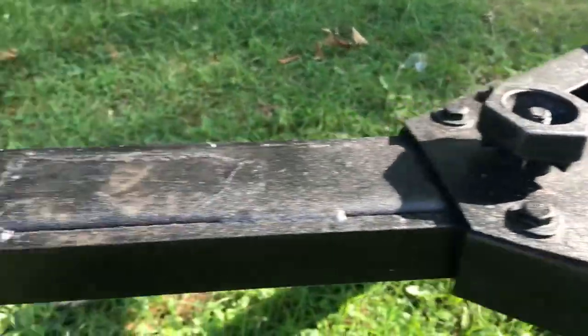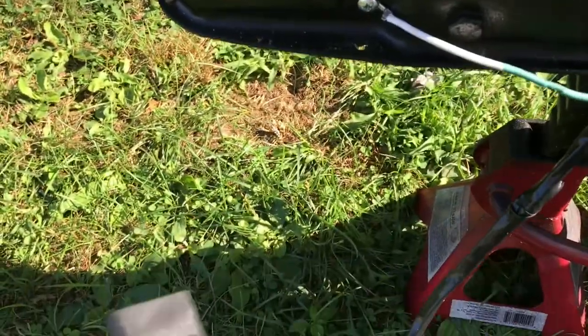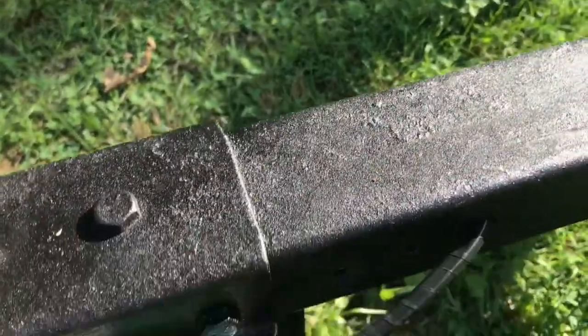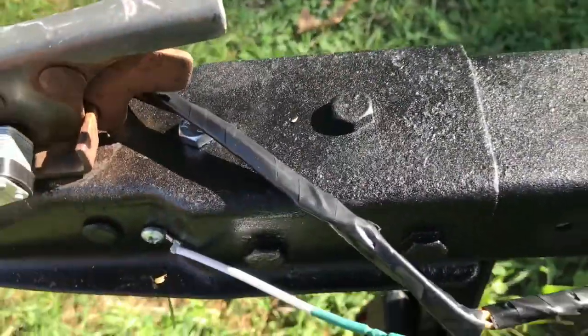Run it through the tongue and then up into here — it's a four connector flat. And then I grounded it here. As you can see it's all grounded.